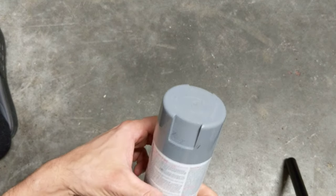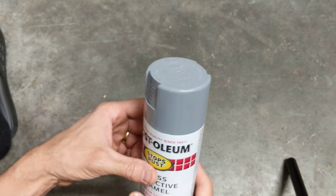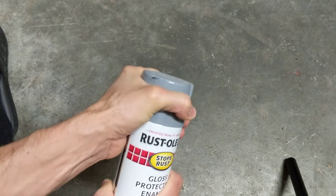Hello friends, today I'm removing a lid off of a spray paint can, and this is how you do it. So you can pull on this, and it's not really going to come out.